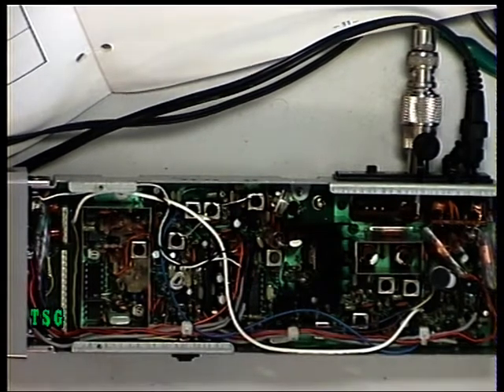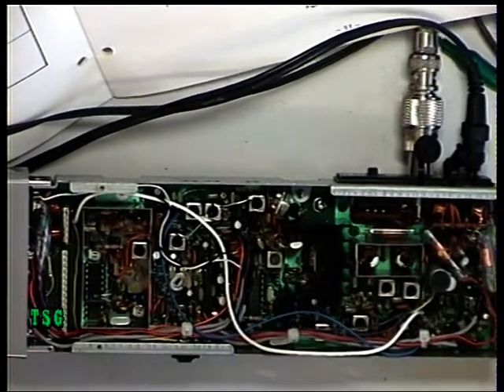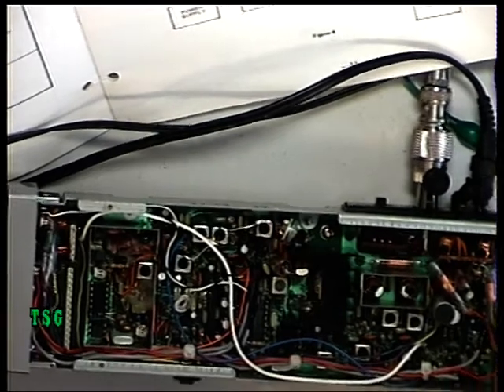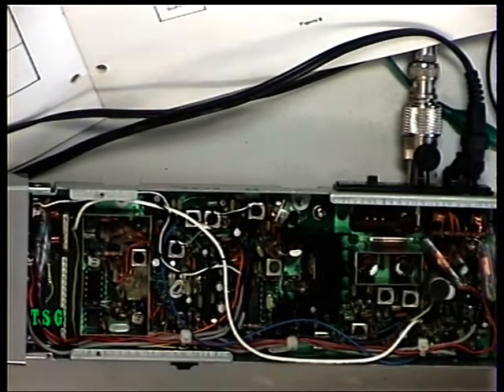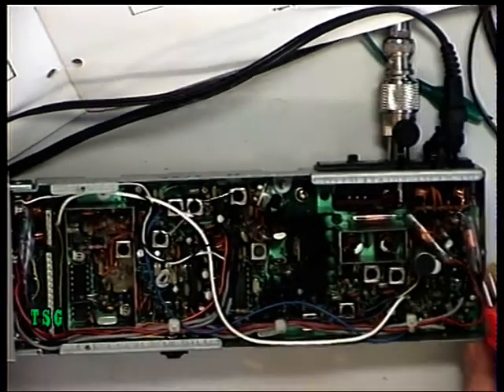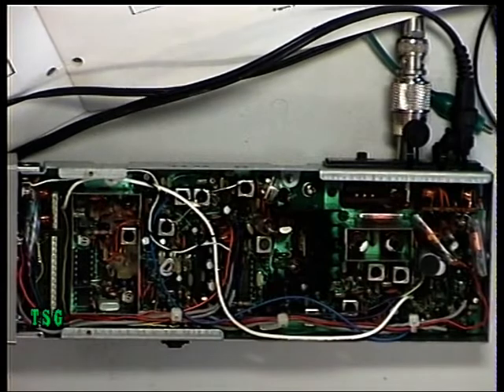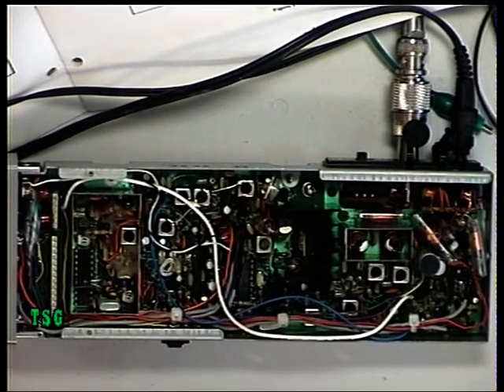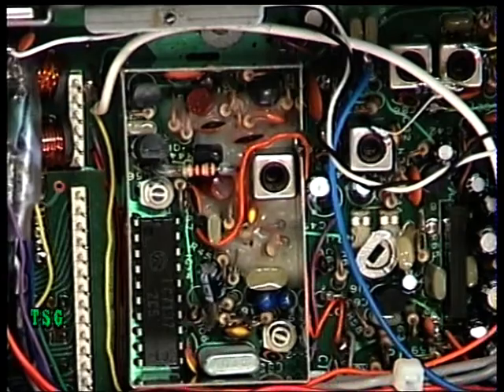Today we've got a Realistic TRC 1005 hand portable in for repair. These stem from 1983 and this is a customer who is a private individual — normally we only do these for the trade, so this is Robbie's set. What we're going to do is start with the VCO and I'll just run through that with you.